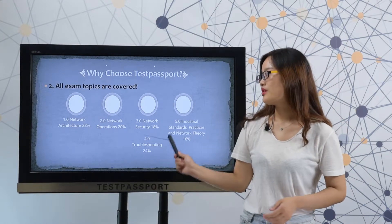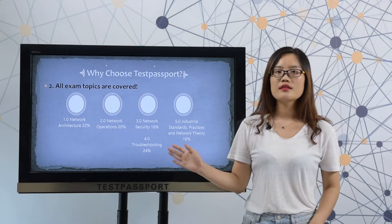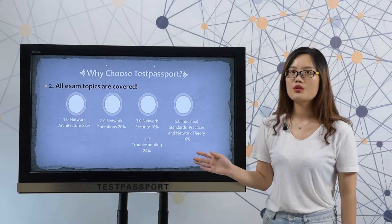Secondly, all exam topics are covered. And we pre-check these exam objectives. We are sure all these exam objectives will be covered in our real dumps.